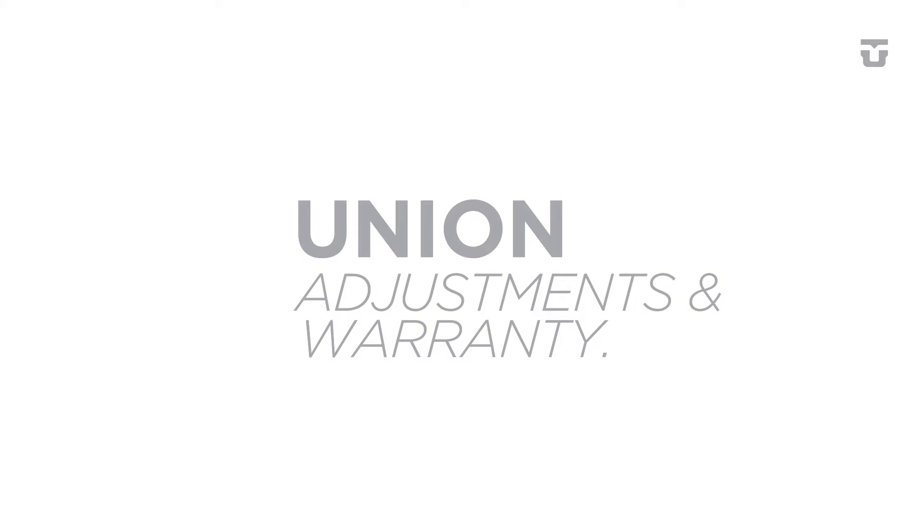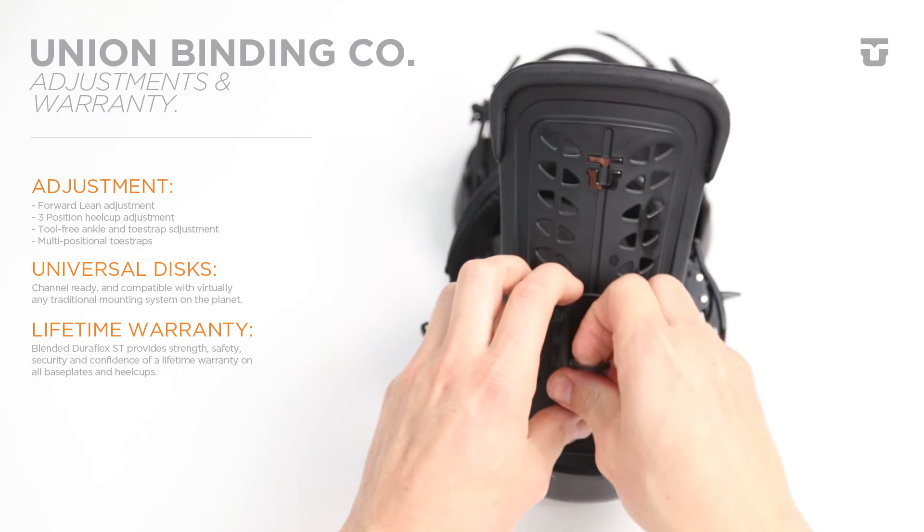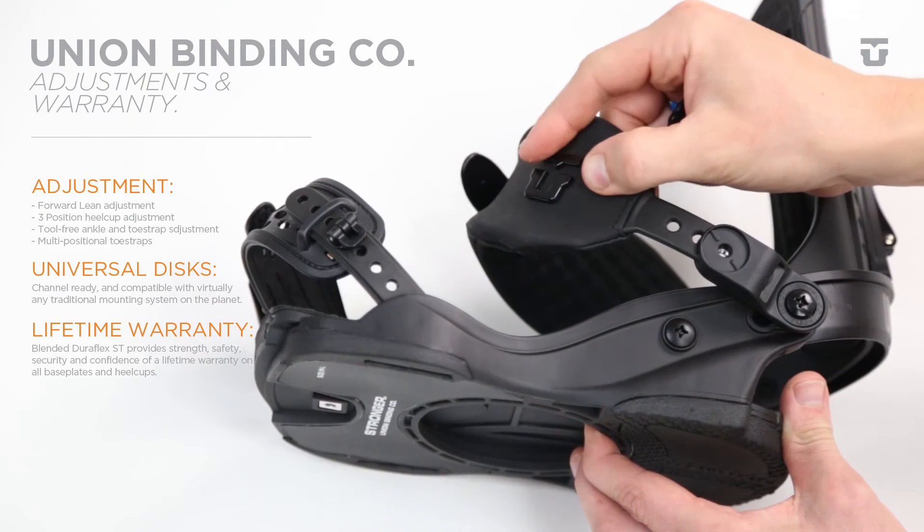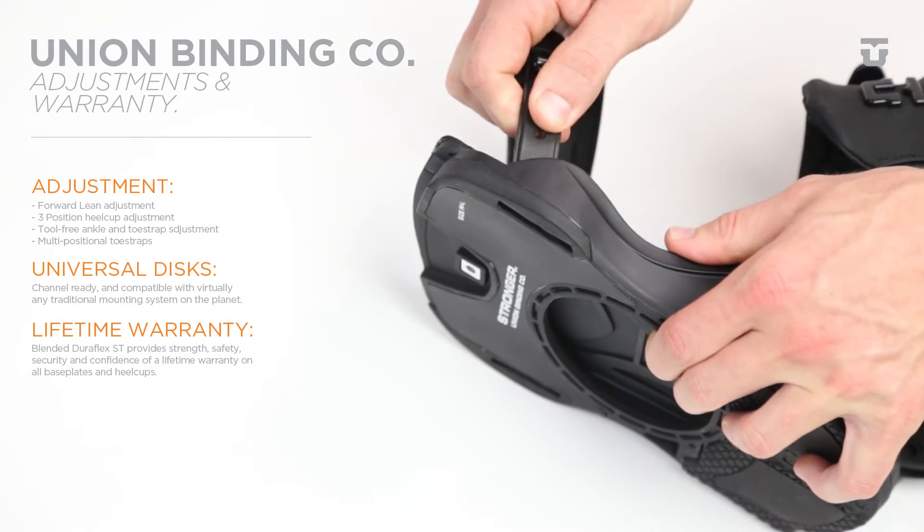Just like with all Union bindings, you get a 3-way adjustable heel cup, shift on the fly forward lean, tool-less adjustable ankle strap, as well as a 2-way adjustable toe strap.